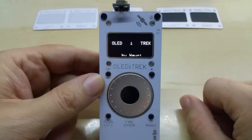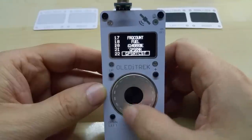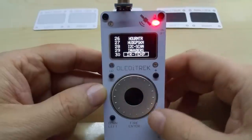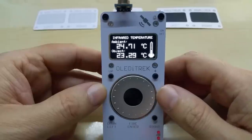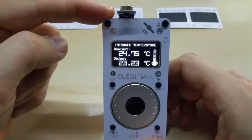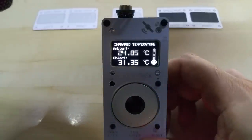The regular menu will load again and here you can select whichever app you want to run. This includes my GPS codes, all the clock codes, the OLED scope, the RPM meter, and all the good stuff. The ambient reading is the temperature of the sensor itself, and the object is whatever it sees — as you can see, my hand is 30 degrees centigrade right now. Take it away and it goes down, put it back and it goes up — it's really fast.